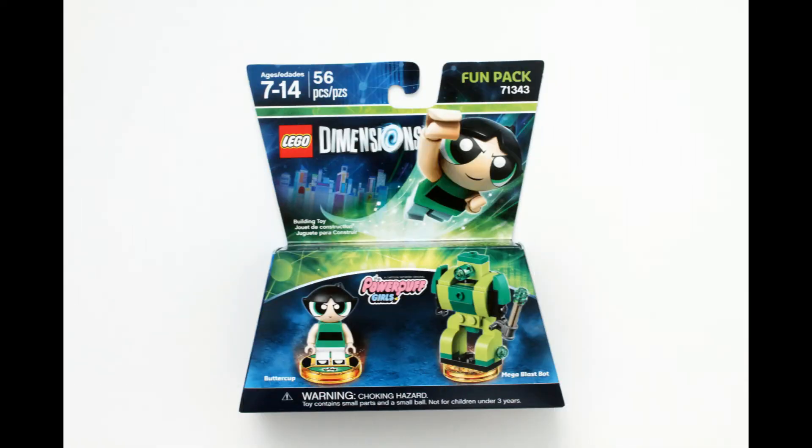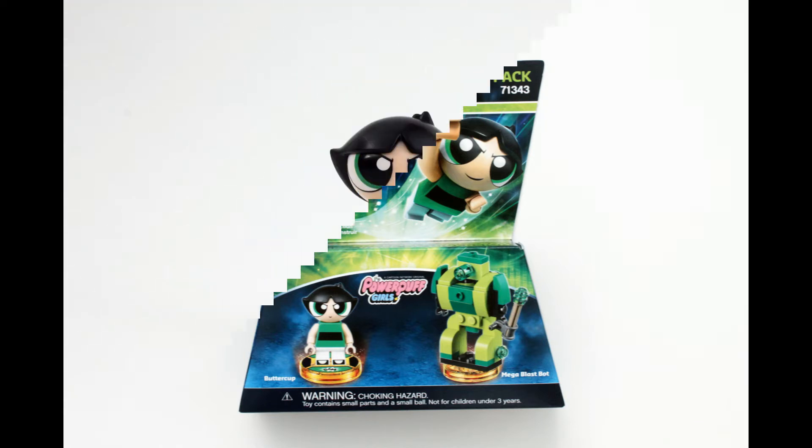Alright guys, KB here back again today. We're talking about something from the Lego Dimensions sets. This is a wave 9 set, the fun pack 71343, Buttercup and the Robot. Here's the deal: 56 pieces, basic set. I do like it. I think it's probably one of the cooler ones from wave 9.